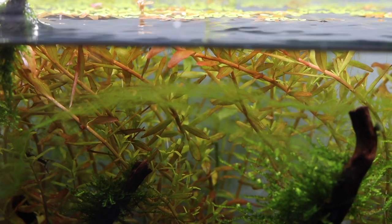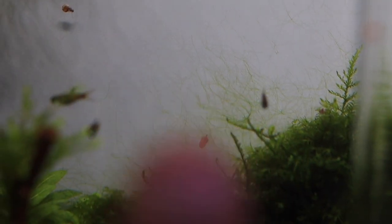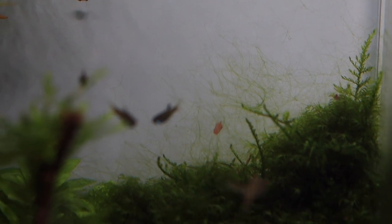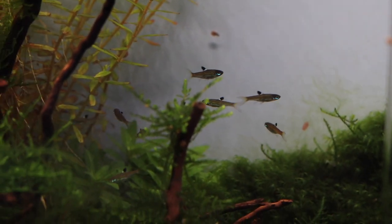There you can see some green hair algae, and at the back you can probably see there's some algae there as well. So I'm going to take most of it out manually with a toothbrush.